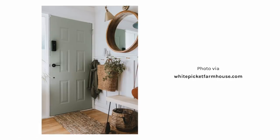Tip number four is one I've always wanted to do but haven't done before, and I think it's such a cute idea. If you struggle with committing to painting a wall because you might not like the color, a really cute way to add a pop of color is to paint the door instead.